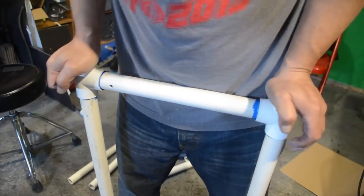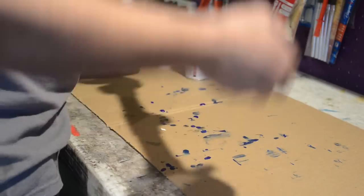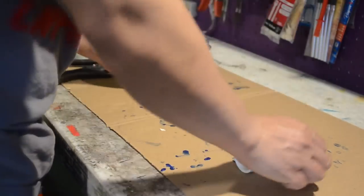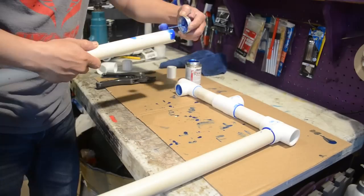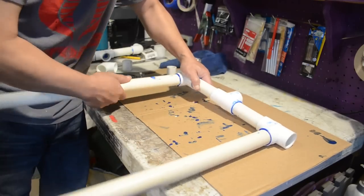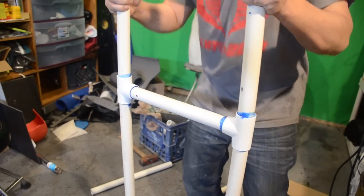Right here is another cross member — this is going to go about waist height of my stand. And this is the shoulder cross member which is going to go on the very top. Notice I put a T in the center — this is going to act as the post for my head. I'm going to glue the rest of the sides together and assemble the whole entire thing.